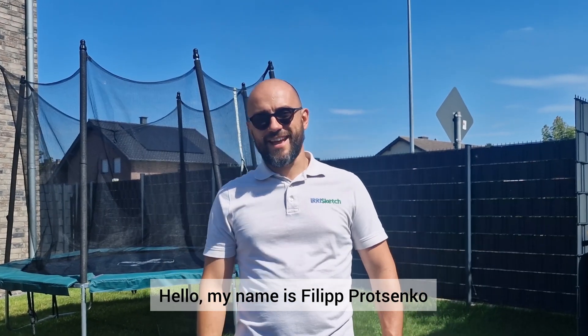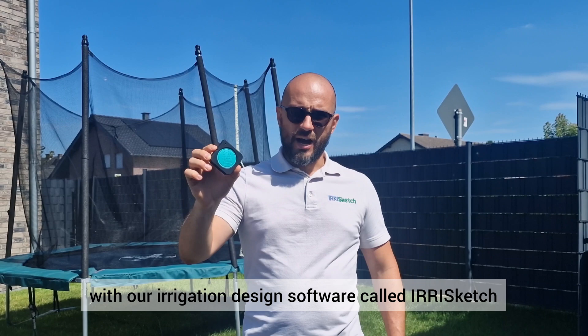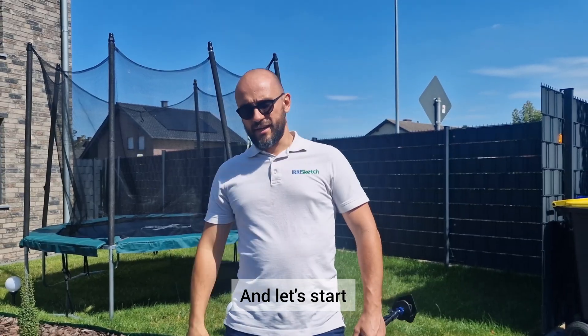Hello, my name is Filip Orcenko and today I'll show you how to use Mojure, the smart measuring tool, with our irrigation design software called Irisketch. And let's start.